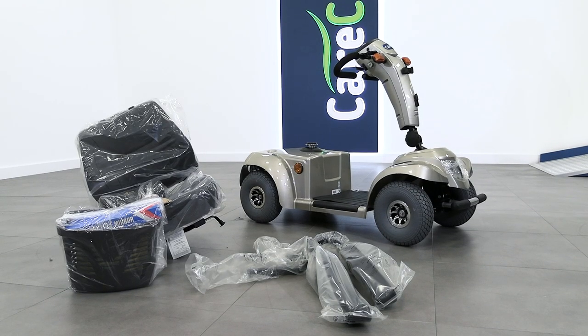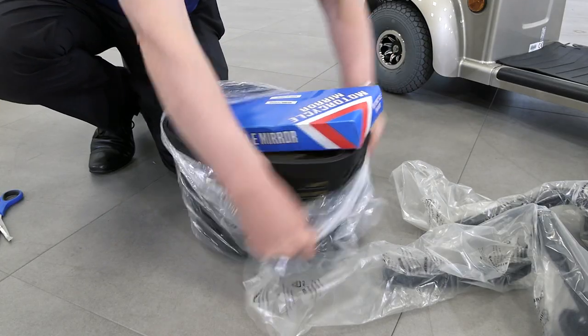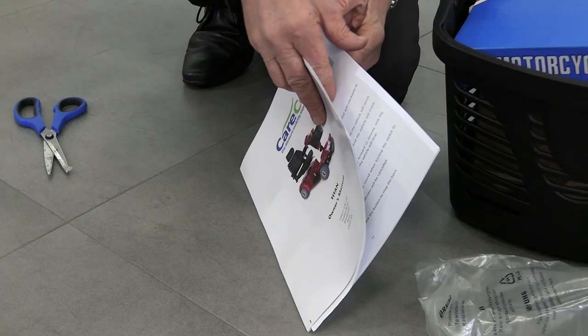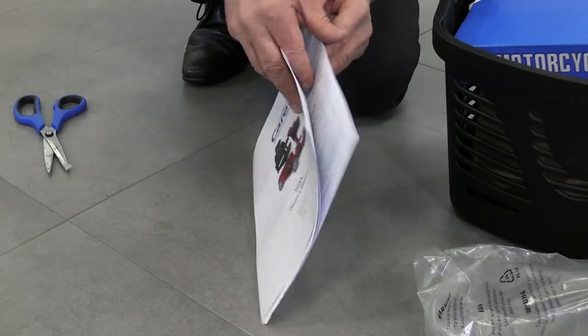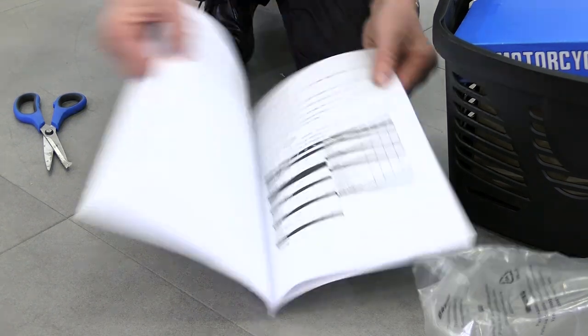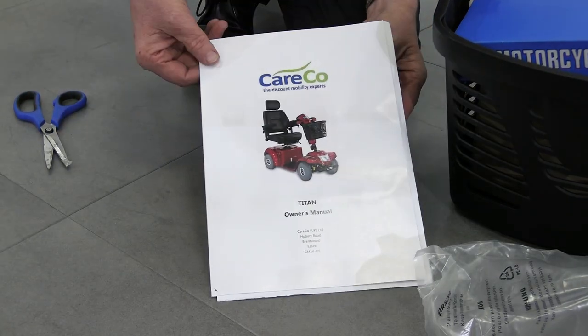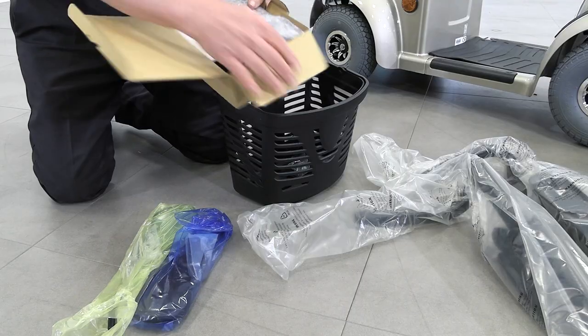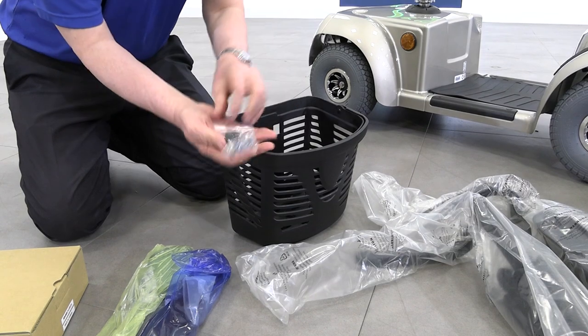You are now ready to assemble your scooter. Packaged with your front basket you should find an instruction manual. Please keep hold of this as it contains useful information on the assembly, basic maintenance and best use of your scooter. Packaged with the basket you should also find a set of side mirrors, the battery charger and the ignition key.